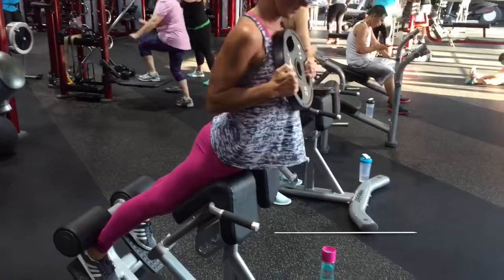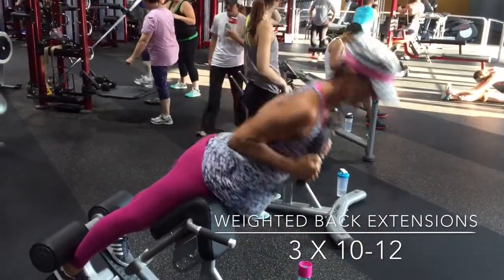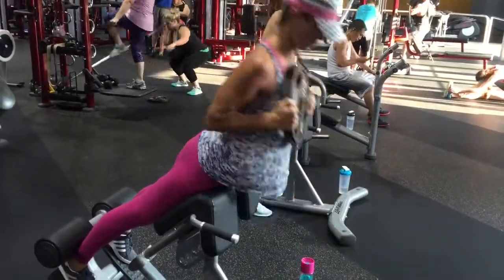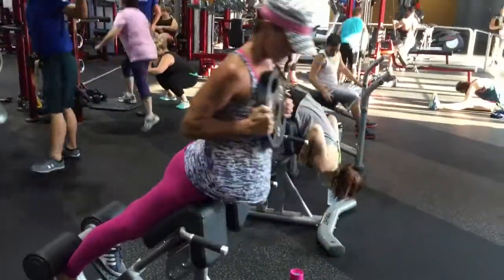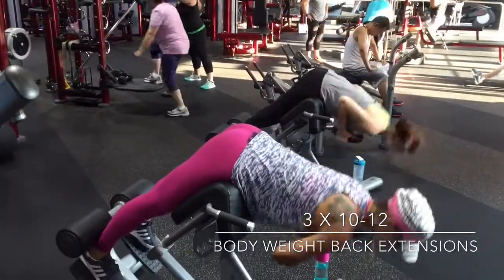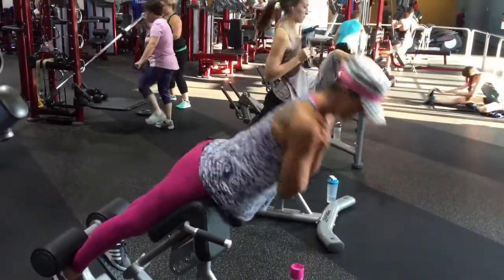Alright, from here we're going to go ahead and do some weighted back extensions. I usually do about 3 sets of 10 to 12 reps. Then I'm going to drop the weight and just do bodyweight back extensions, which are amazing for your abs, your core, and the small of your back.